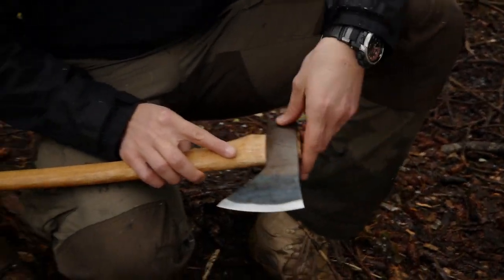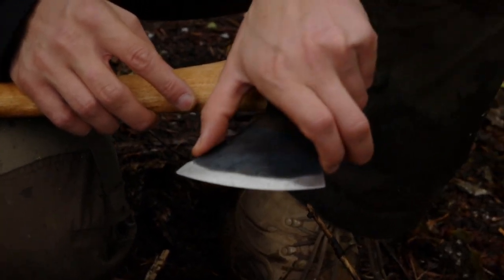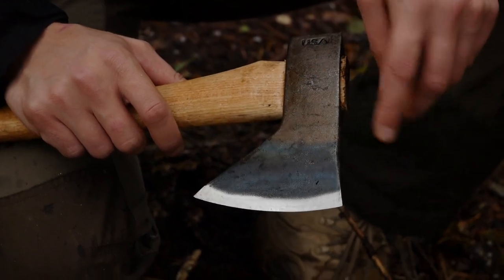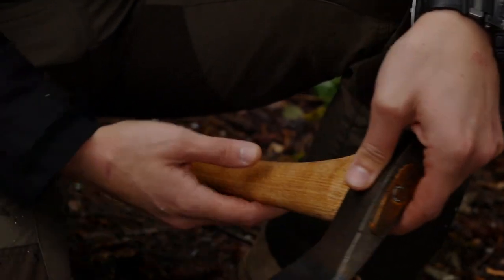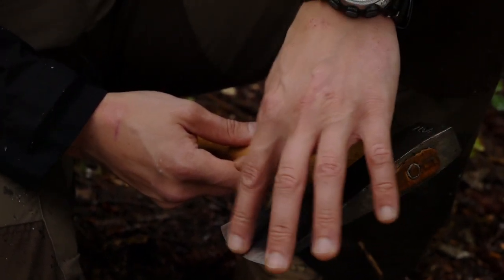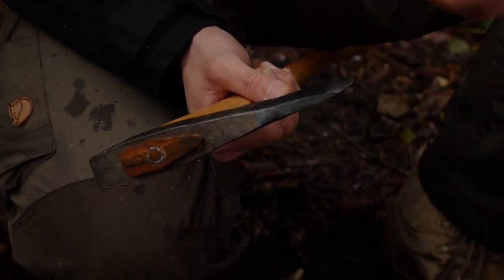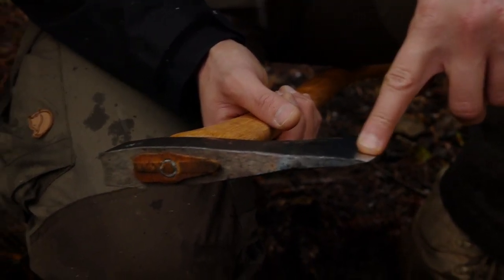Coming down here to the axe head, you can see it's roughly about 6 inches, and the blade length is about 4 to 4.5 inches. It has this Hudson Bay pattern, a very specific kind of pattern to a certain area. In terms of sharpness, it actually came pretty sharp straight from the factory. We didn't have to put any edge on this, and it chops and splits pretty well as you'll see. You can still put a razor edge on it if you want, but it's actually pretty sharp already. The previous version was a little dull, so they've upped their game with the sharpening.